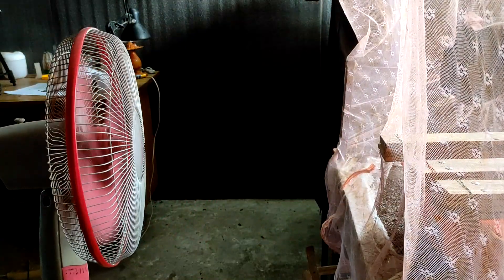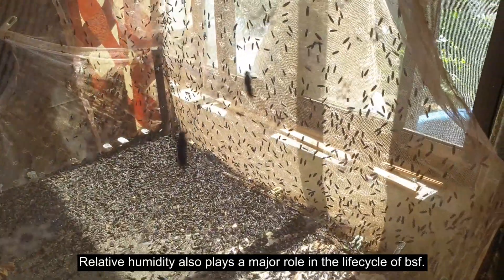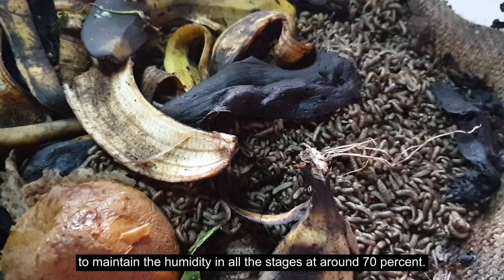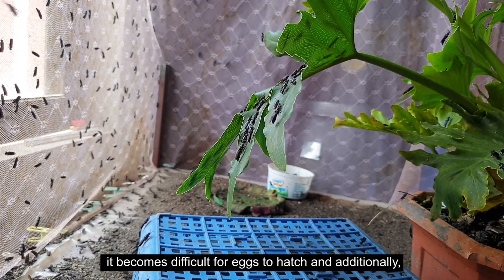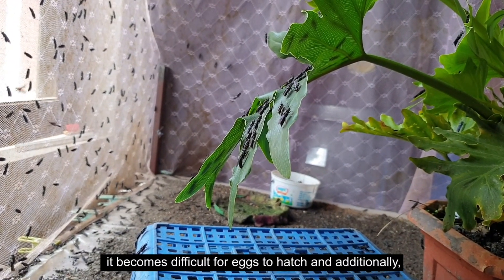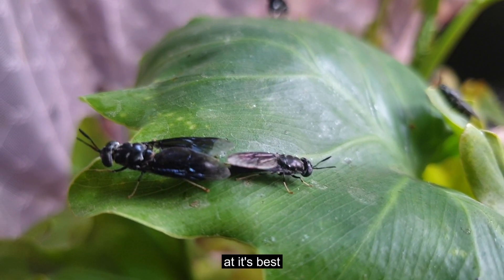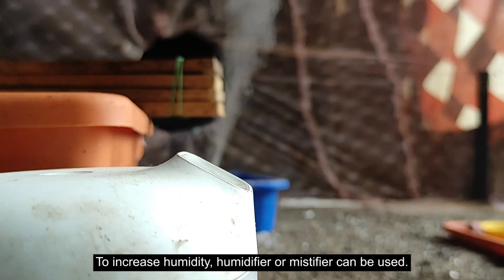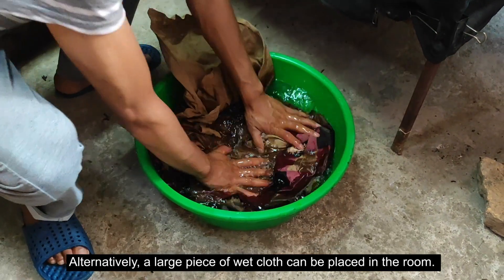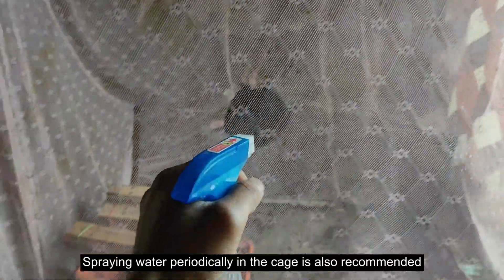Number three: humidity. Relative humidity also plays a major role in the lifecycle of BSF. It is highly recommended to maintain the humidity in all stages at around 70 percent. At lower humidity, it becomes difficult for the eggs to hatch, and additionally flies do not mate. To increase the humidity, a humidifier or misting device can be used. Alternatively, a large piece of wet cloth can be placed in the room, or water can be sprayed periodically in the cage if the air is too dry.